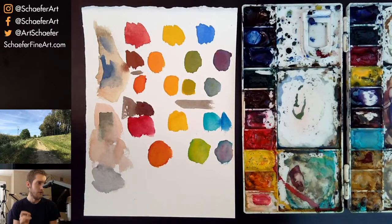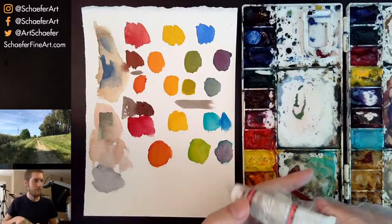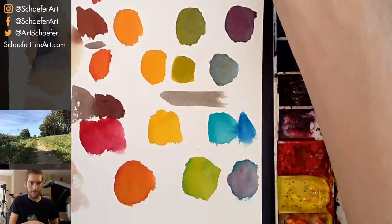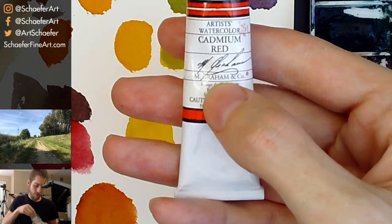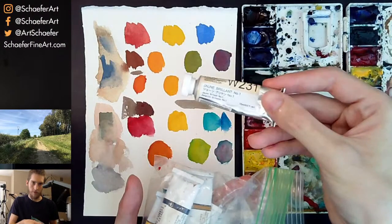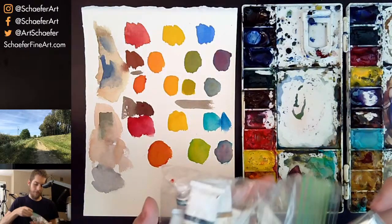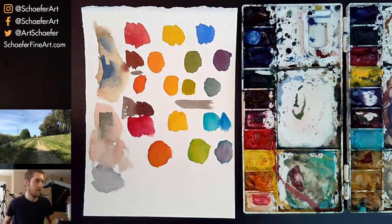Which expensive brand of paint do you use now? I use M. Graham paints — they're made in the U.S., so you might not be able to find them everywhere. That's my whole palette right there. The only color that's not M. Graham is this white by Holbein — a warm white — that I use very rarely.